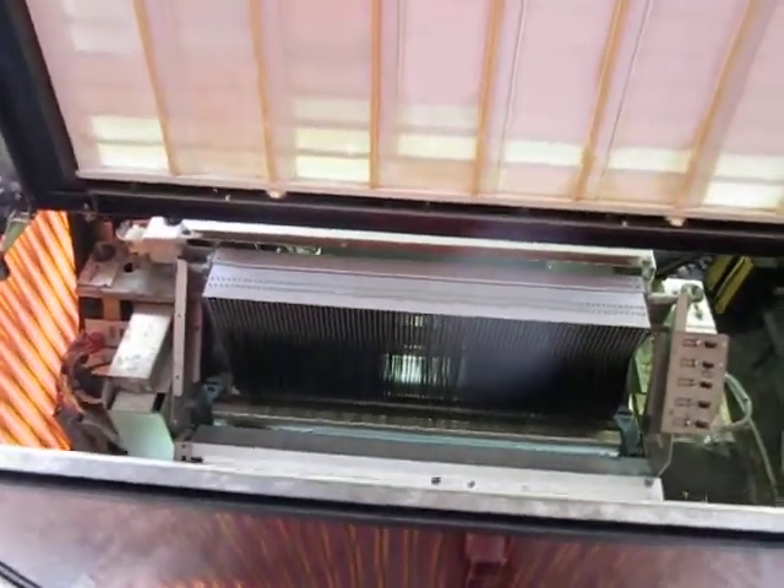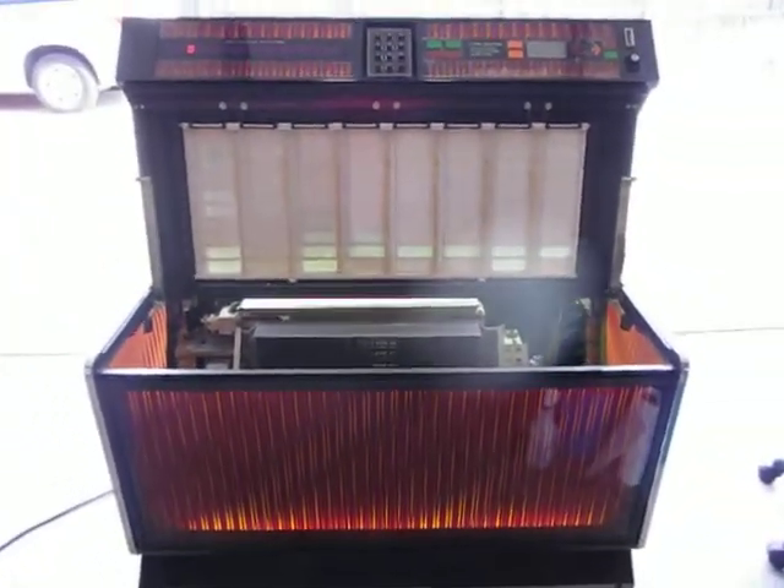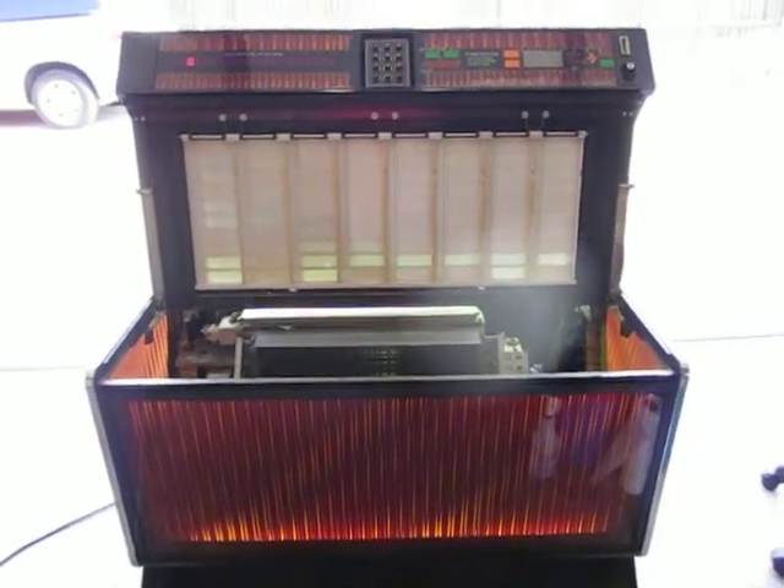I hope that gave you some information if you happen to have a Firestar — a Bandshell, a USC2, a Seeburg 1972 jukebox.